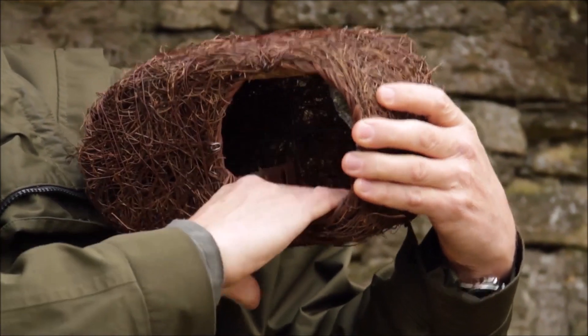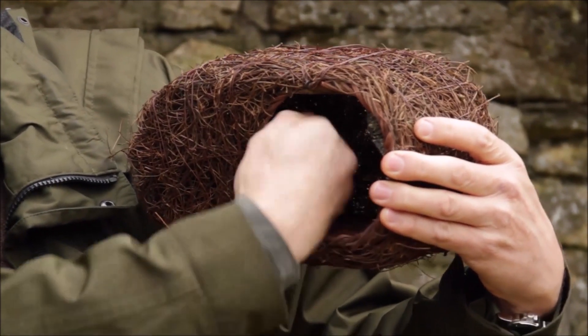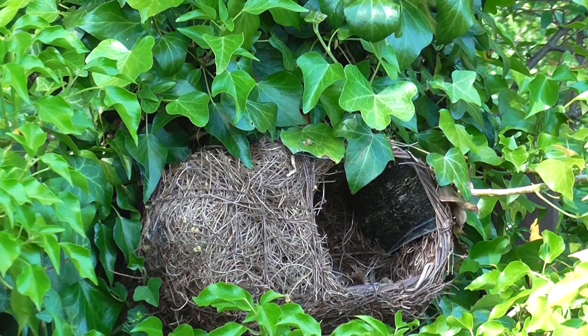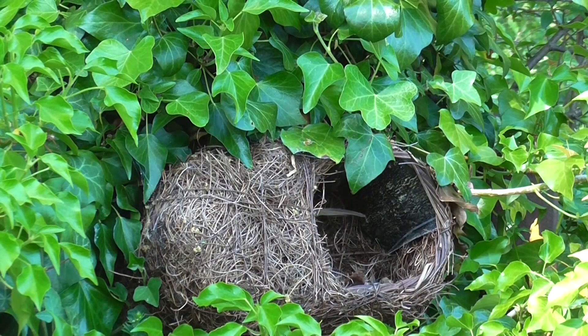So the nester has a landing platform, but the nesting area itself is around the corner, and that's ideal for robins — it keeps them out of sight of prying eyes and predators.